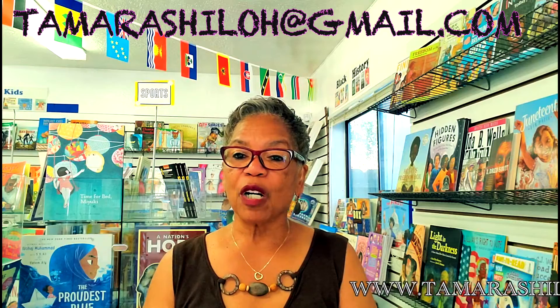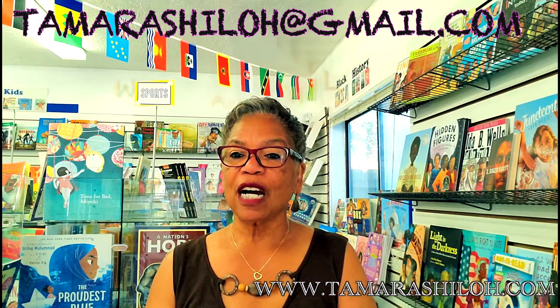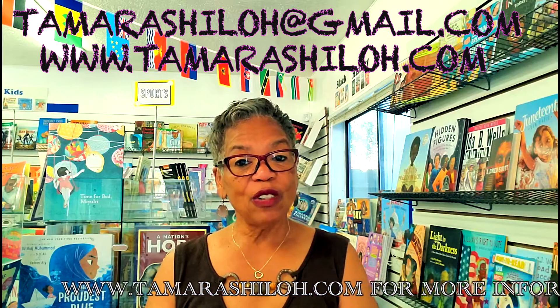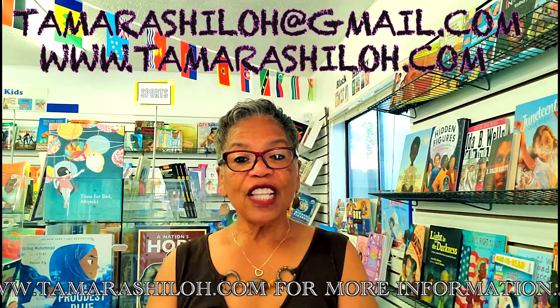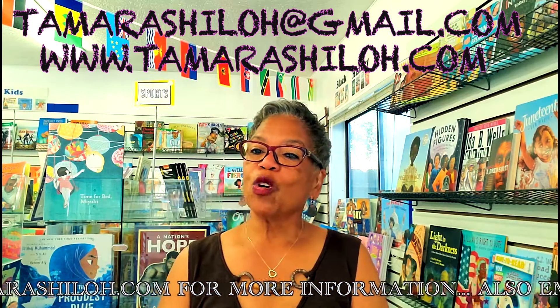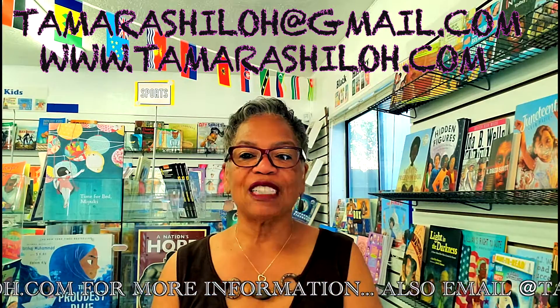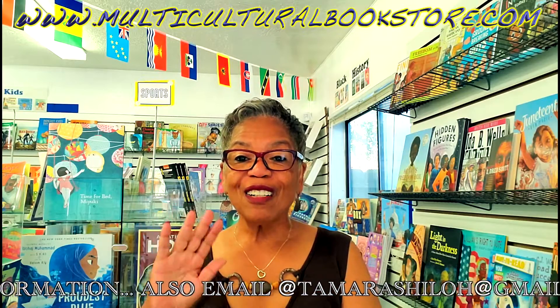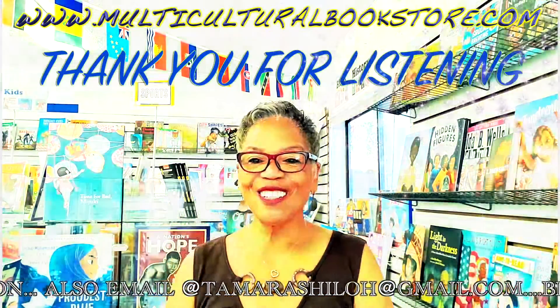To schedule the class, please email me at TamaraShiloh@gmail.com, or visit my website at TamaraShiloh.com. One more thing — this beautiful store behind me is my store. Visit us at MulticulturalBookstore.com. Hope to hear from you soon. Thank you.